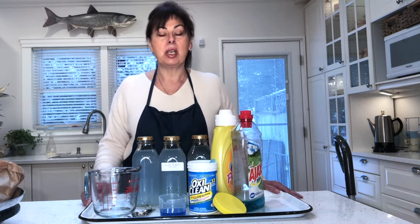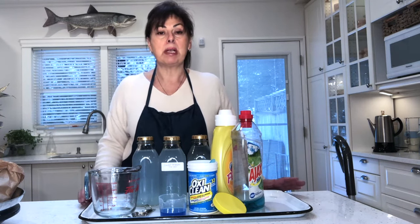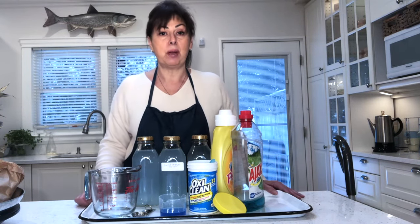Howdy Doody, my name is Susie and today I'd like to share with you my recipe for a carpet shampooer.